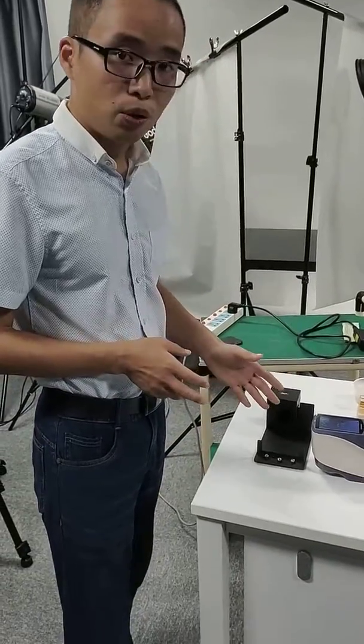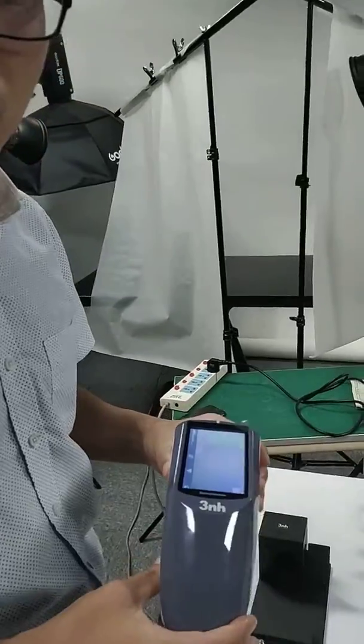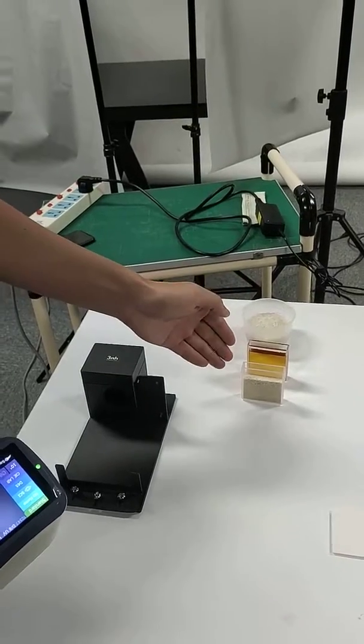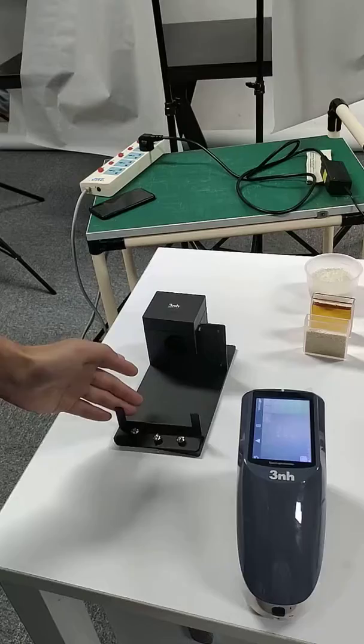Here I'm going to show you how to use our YS3060 portable spectrophotometer to measure the color of liquids and powder with a universal test component.